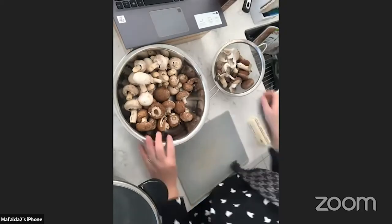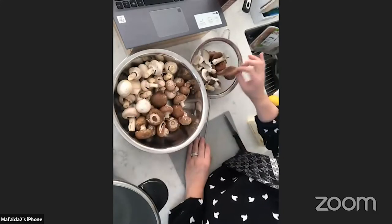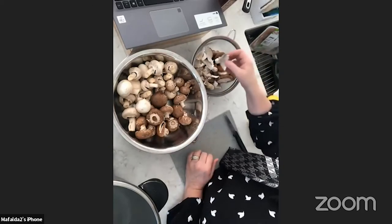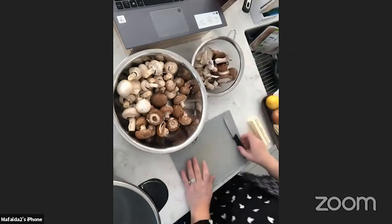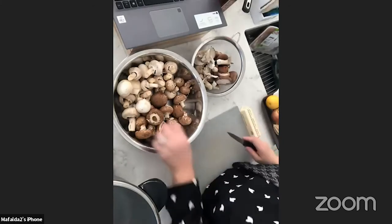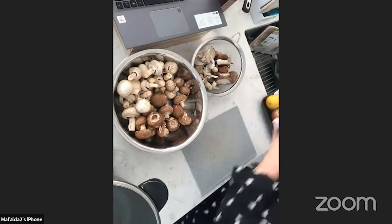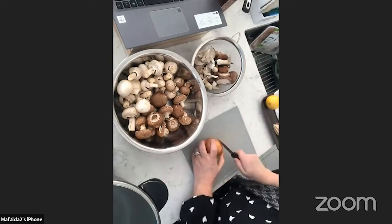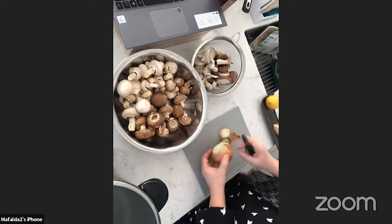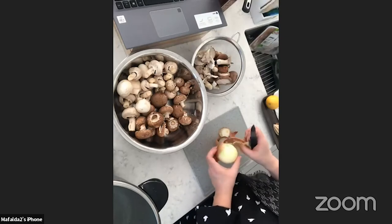My mushrooms have been pre-prepared — I've brushed all of them, removed the stems from the shiitake, and cut the oyster mushrooms into bite-sized pieces. Someone confirmed the name 'enoki mushroom' in the chat — you're probably right, the name slipped from my mind. Now the first thing we're going to do is prepare an onion: about one cup of diced or minced onion.